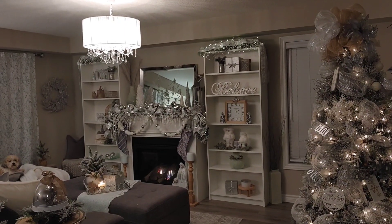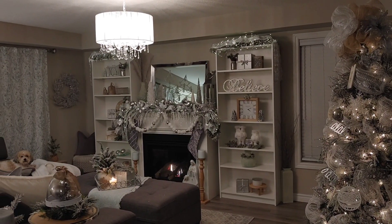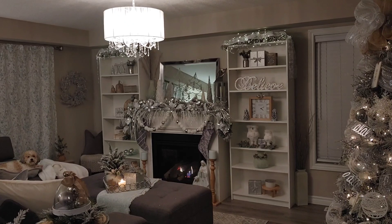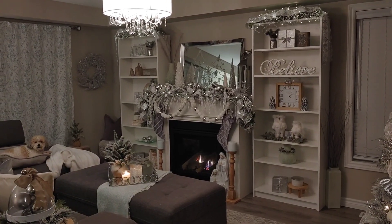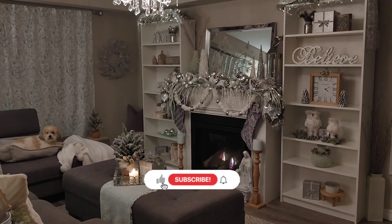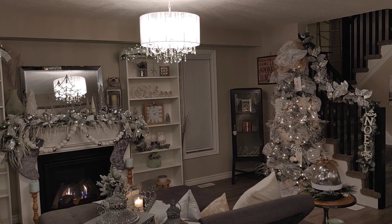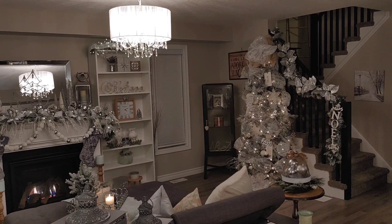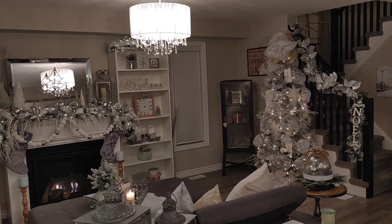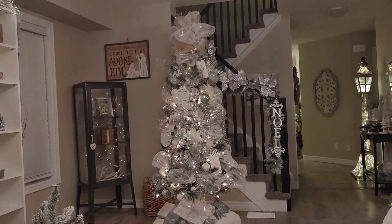I really love how the space turned out. I enjoy sitting in this room — it's nice and cozy for reading a book, and I can even see it from the kitchen. I hope you enjoyed this video! If you're new to my channel, I'd love it if you'd subscribe and like. To my existing followers, I'm so grateful and love all your sweet comments — they really make my day. I'll be posting more videos this week covering the dining room, kitchen, and upstairs loft, so there's lots more inspiration coming. Until next time, take care and God bless!